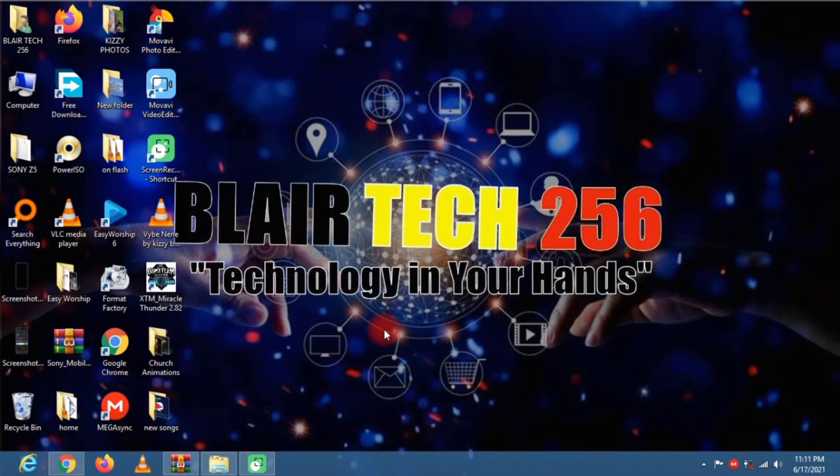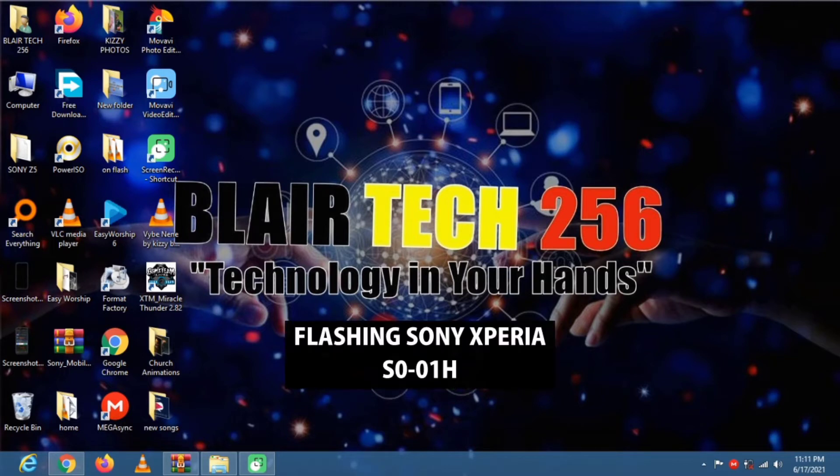Hey guys, welcome to my YouTube channel BlairTech256. In this video tutorial I'm going to show you how to flash any Sony Xperia phone. I'm going to demonstrate by flashing a Sony Xperia phone with model number S0-01H.